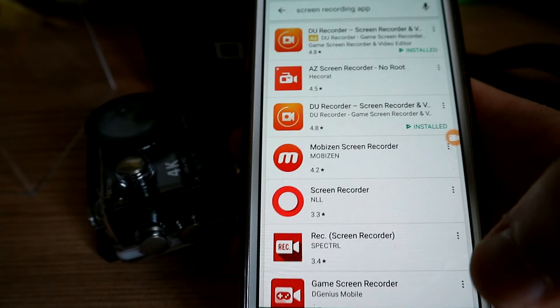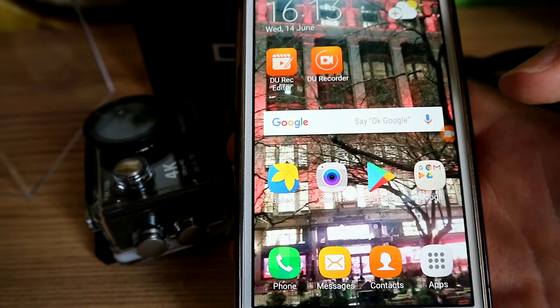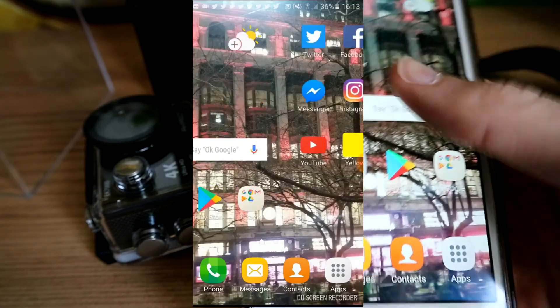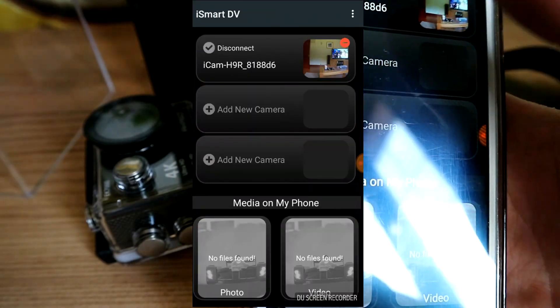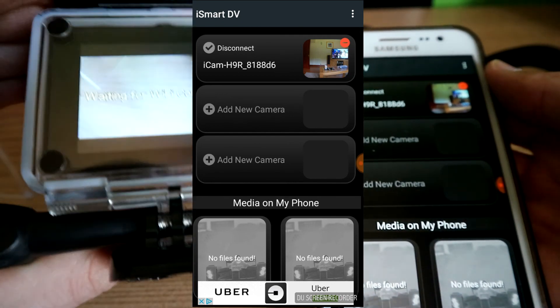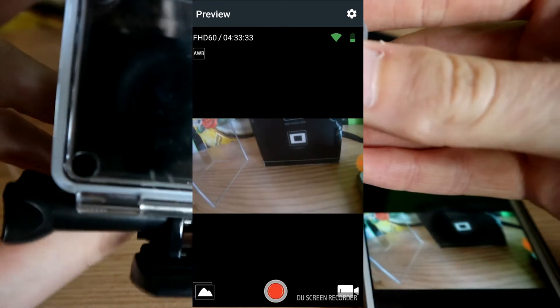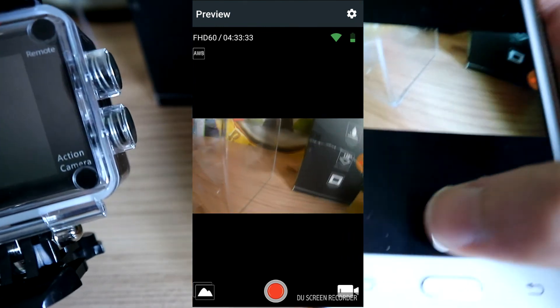Now I'm going to show you the app you can get to connect your phone to the camera. I've got my phone ready. I also recommend a screen recording app if you want to record your screen for YouTube. To connect the camera's WiFi, press the two buttons at the same time — WiFi is on. Because I'm already connected, you just go in and connect to the camera, enter the password from the manual, and then you can see everything the camera sees live on your phone screen.